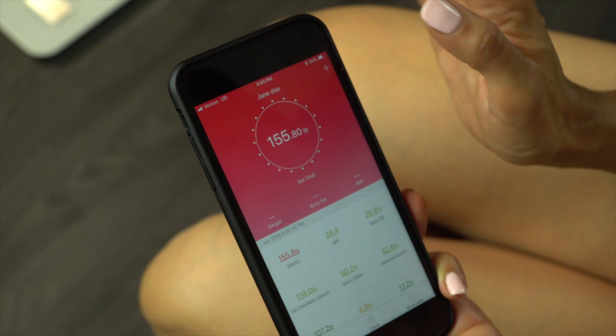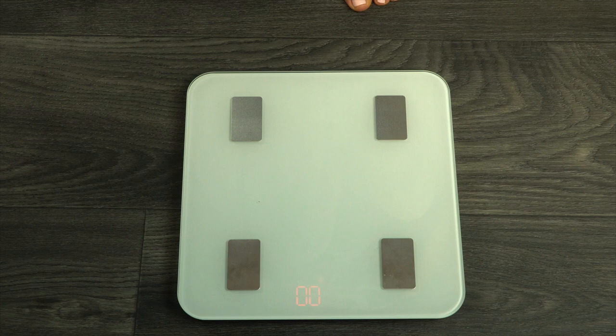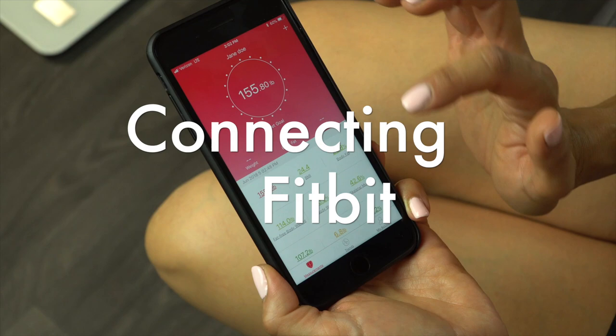Open the Fitindex app. Select the plus symbol, then Device Management. Swipe left on the listed model number to delete. Then press the plus symbol once more to enter the pairing screen and stand on the scale to re-pair your device.